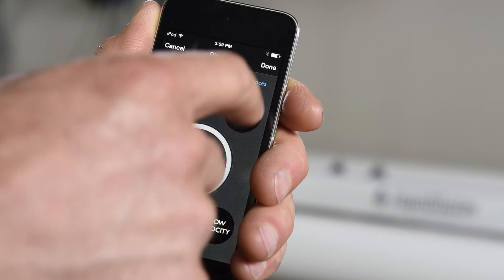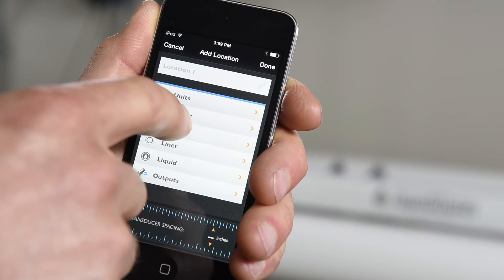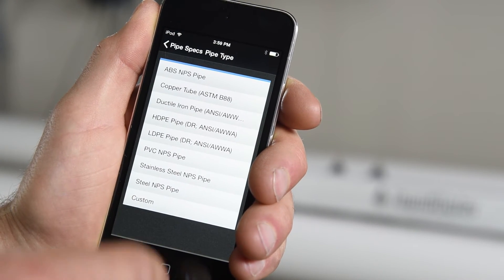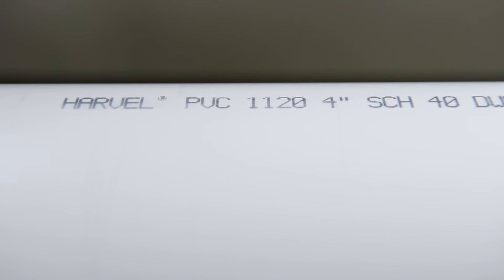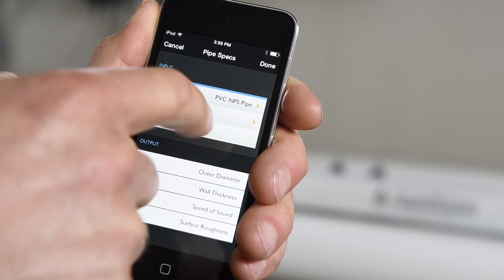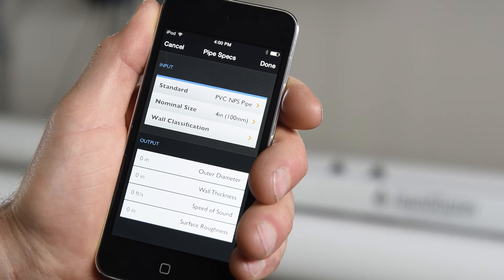For pipe, all of the parameters will affect your flow measurement, so be as accurate as possible. Most of this information is readily available on the outside of your pipe. If you are dealing with a common pipe stock, such as Schedule 40 PVC, as seen here, simply choose it from the drop-down, set the nominal size and wall thickness. The rest of the data will be filled in for you.